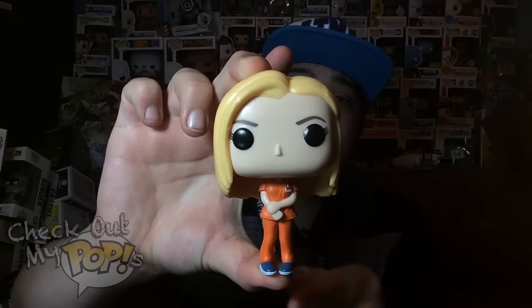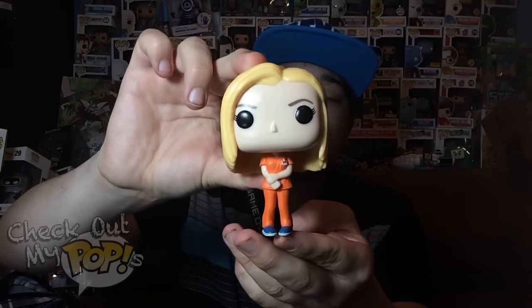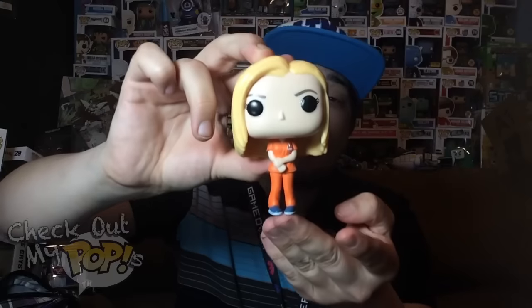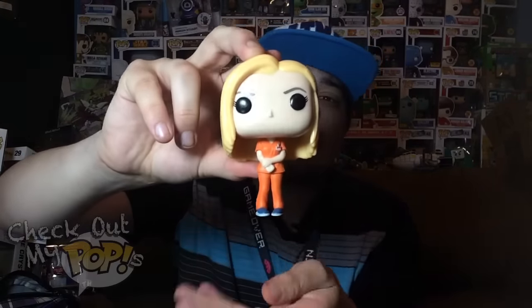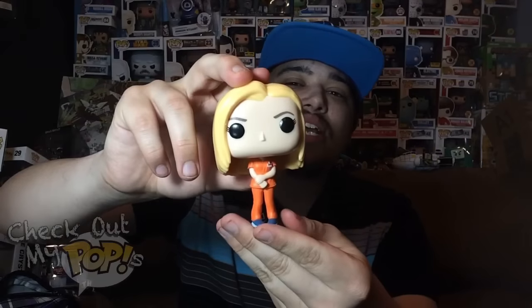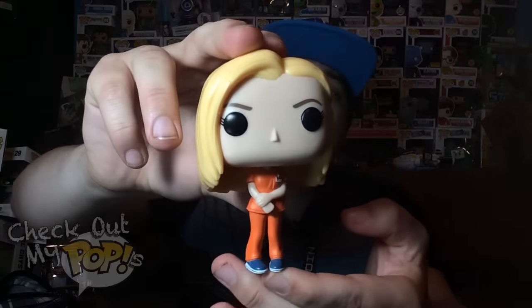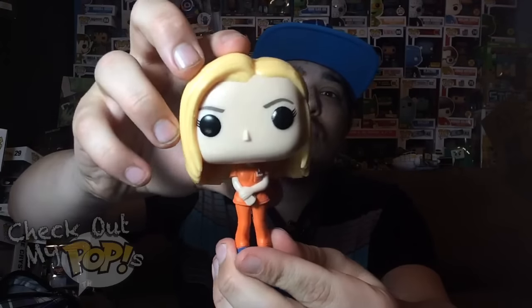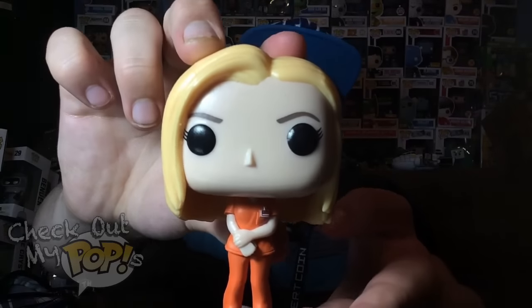Let's take Piper out of the box. Here she is — pretty good details, pretty good paint job. I have to say I like the way they did this pop. Usually they will add a little stand for the female Funko pops, but they didn't do that this time. I don't know, it might be better with a stand, but I keep mine in the boxes anyway. I think they did a really good job — there is no overlapping paint anywhere on this figure, the hair is perfect, the eyes are perfect. They're perfect.